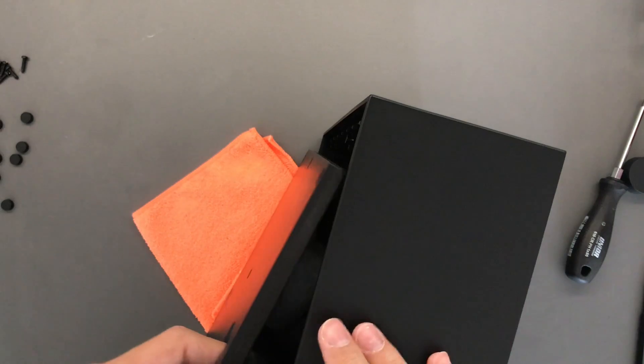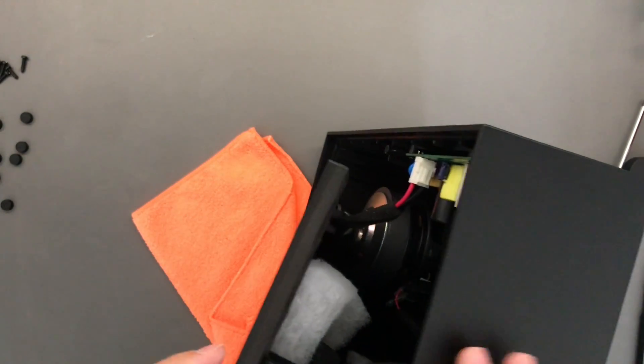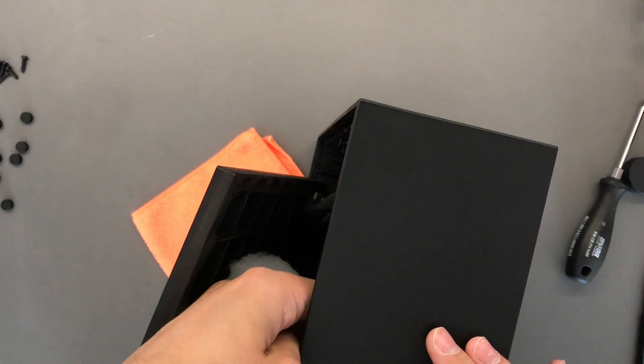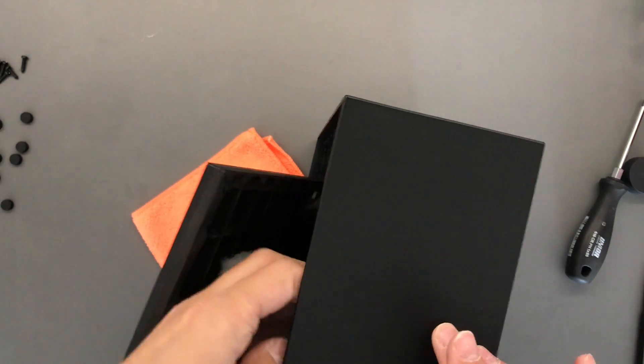The bottom part is quite difficult to get off but eventually it is doable. It seems we have just one connecting wire — I hope I do not electrocute myself — but yeah, that seems fine.